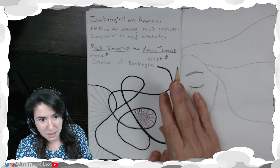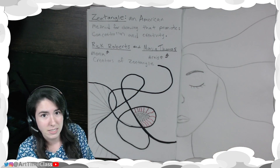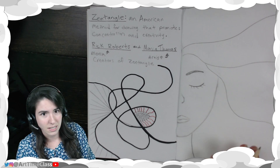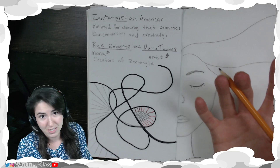You start with a pencil and you can do a squiggly line or a bunch of straight lines — it's up to you. You want to fill the page. And then once you have your lines selected, inside each different shape you add different designs.